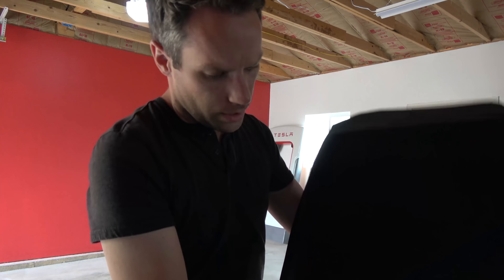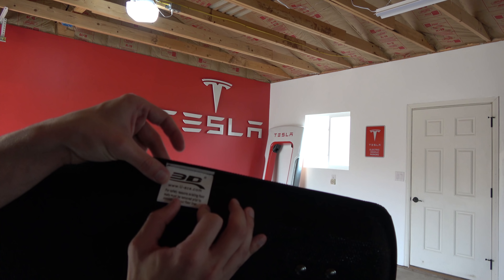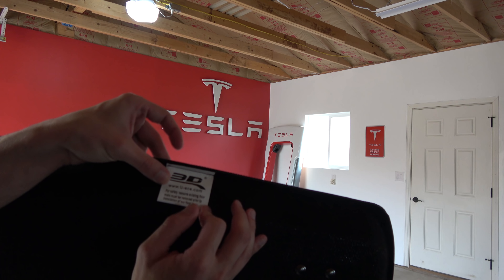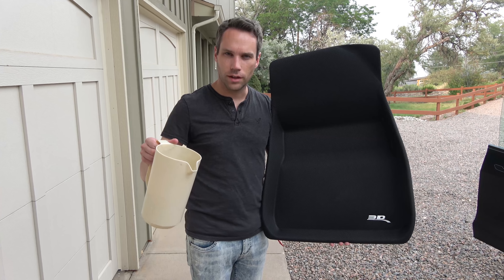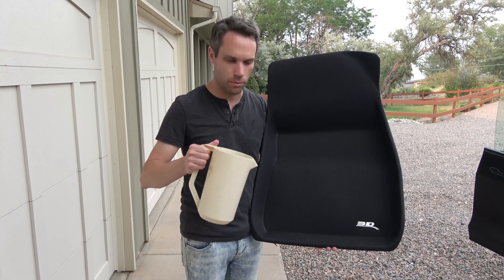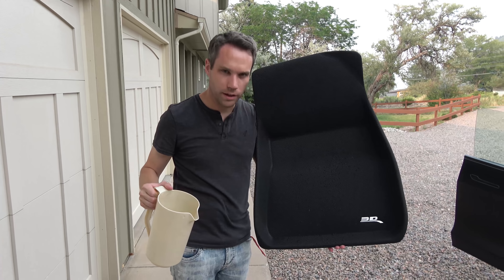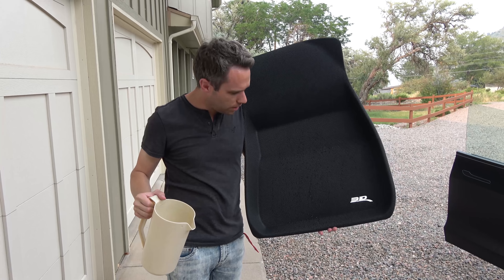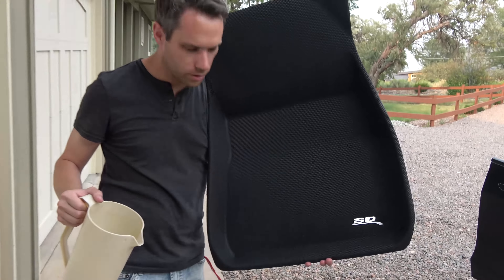The back is kind of like a grippy, almost felt-like material — should grip really well. There is a safety warning: existing floor mats must be removed prior to installation. Just to see how well these repel water — well, now my shoes are wet but the mat is dry. Water just beads right up, which is super nice. If you ever need to rinse them, you can just do that.